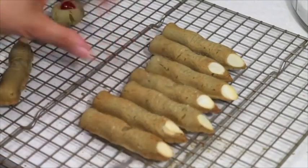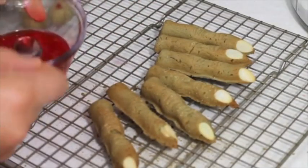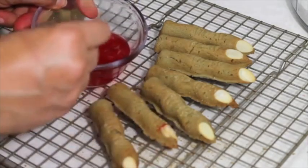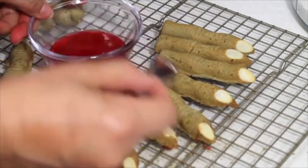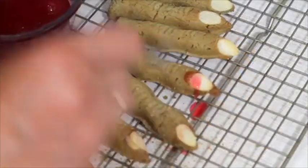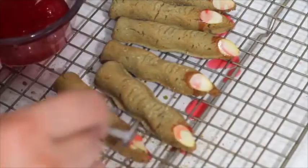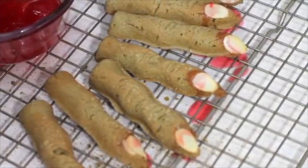Ooh, they look super freaky! Now you just need to let them cool, and if you want them to look a little more freaky you can add a little bit of the maraschino syrup. Ooh, yuck! Yuckily yummy! Ha ha ha ha!